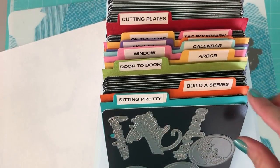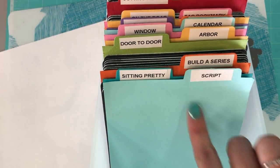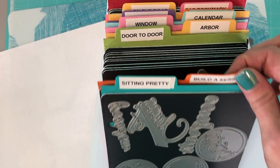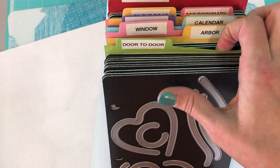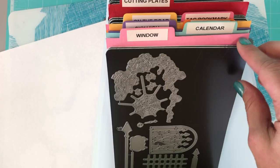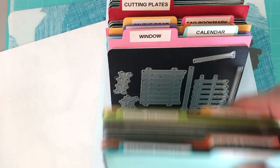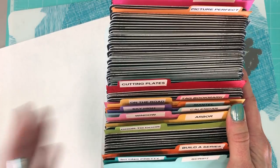A lot of people store their magnetic panels inside plastic sheets, and that's an option too, but I used our tab border die to create inserts to organize my die collection. You can see I have them arranged by different themes or product collections — the door-to-door collection, the arbor collection, the window, the calendar, and so on. I have three boxes of these with dies on every panel, which would be a whole lot of storage binder boxes.